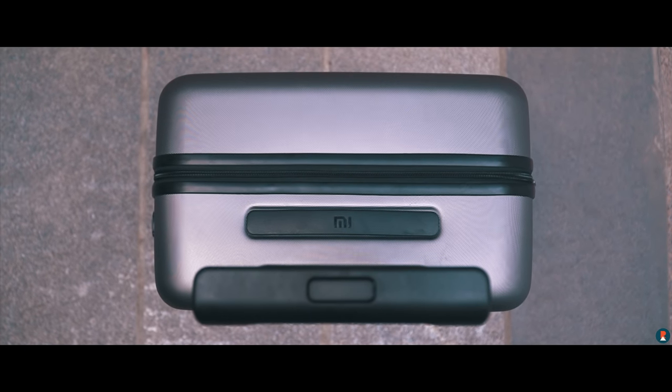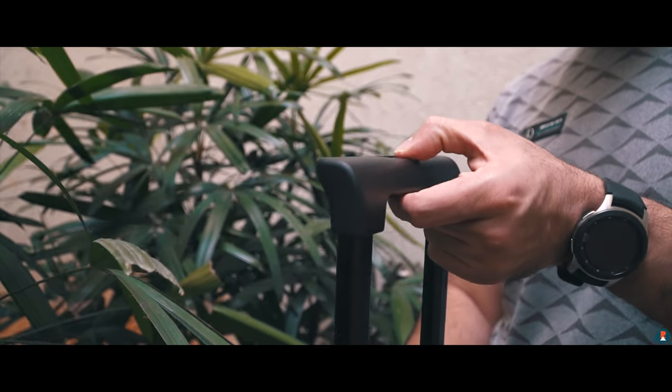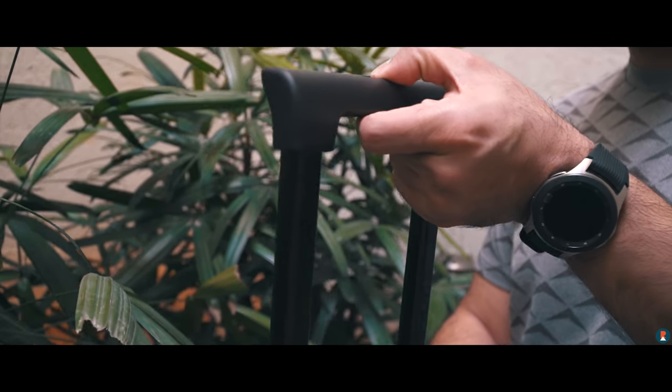The trolley handle has a rubberized finish with good grip and a button to unlock it. There are four different positions for the height adjustment, and the anodized aluminum stem is sturdy enough to lift the suitcase even when it's loaded.